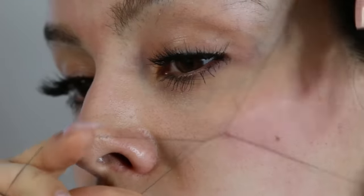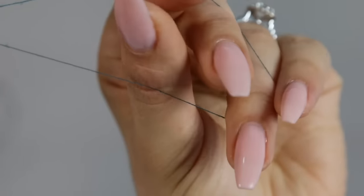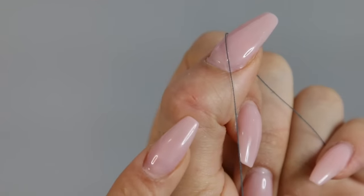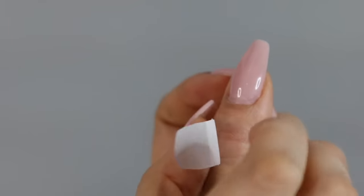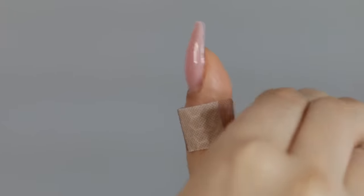The advantages of threading — the money-saving aspect, the fact that you can do this yourself easily and quickly — are great, but this isn't for everybody because it can be painful. I noticed that even though I have a high pain tolerance, I'll sometimes get a little cut on my thumb from the thread. There's an easy fix: just put a band-aid over it so that when I continue to thread my face, it doesn't continue to dig into my thumb.